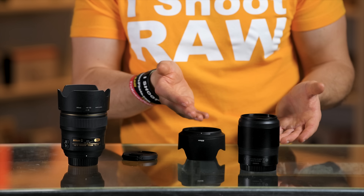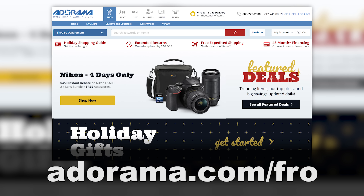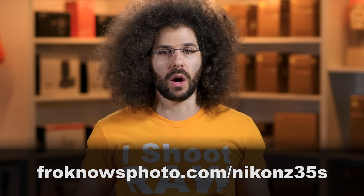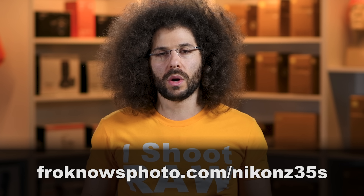That's pretty much it. I liked using the lens — it's just the price and feel that gets me. If you think it's for you then you can go ahead and purchase it at adorama.com/fro. When you make purchases there you are supporting us to continue making this free, fun, and informative content. If you'd like to download sample raw files you can do that at the links below. Let me know your thoughts in the comments, like it, share it, don't forget to subscribe. Jared Polinfrono's photo.com — see ya.